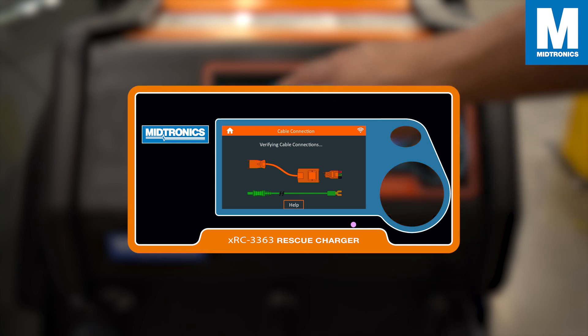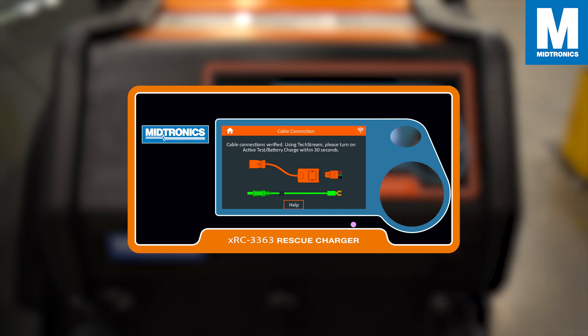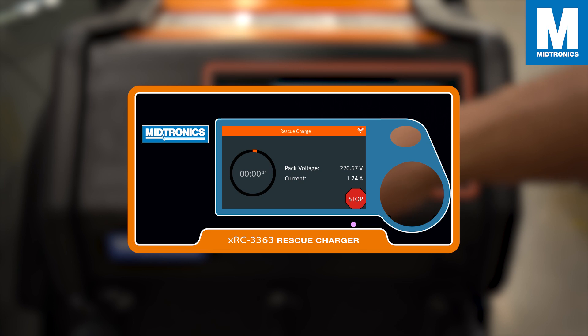Once all the cables are connected, the XRC will now verify the connections. Once the cable connections are verified, the XRC will instruct you to turn on active test battery charge within 30 seconds. The XRC will now charge the high voltage battery. If for any reason you need to stop, press stop.